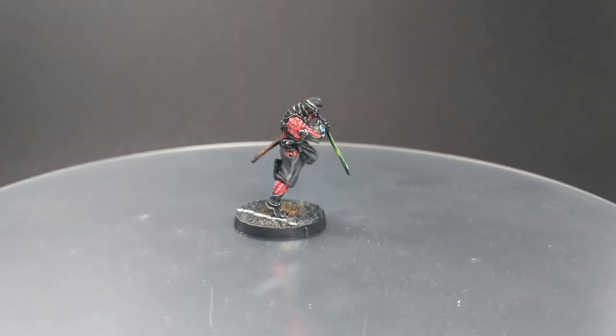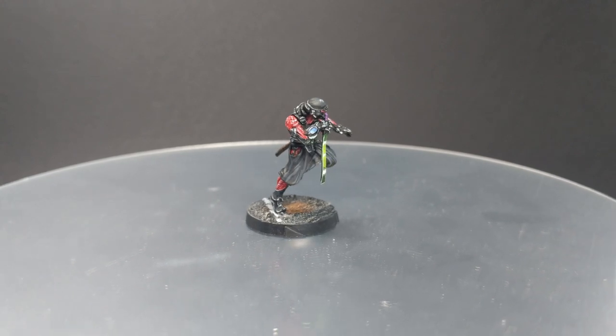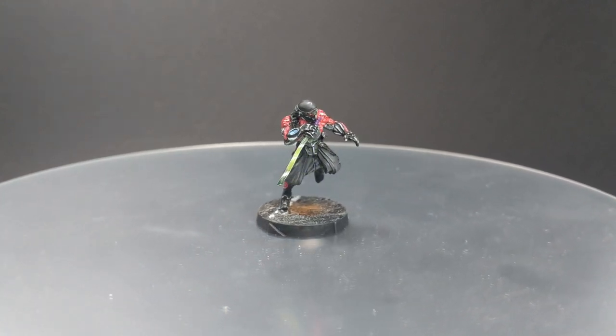Hello guys, Dejan here. Welcome back to the channel. In today's short video I'm going to show you how to paint Oniwaban for the GSA army.